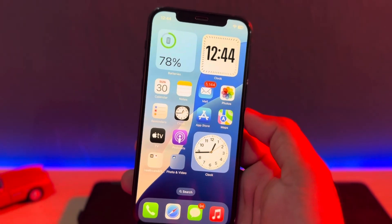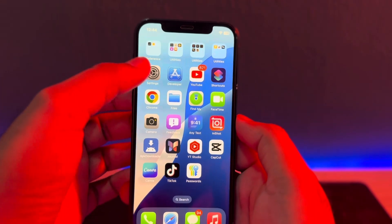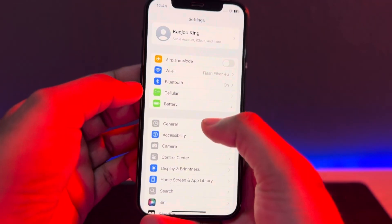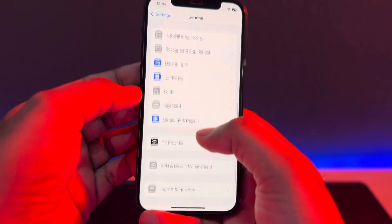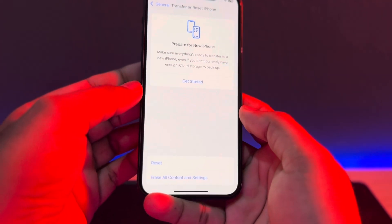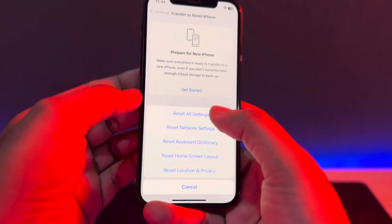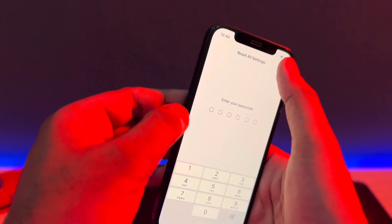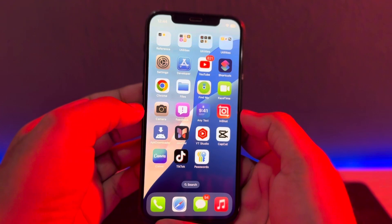If that method is not working, move to the next solution. Open the iPhone Settings app, scroll down and tap on General. Then scroll down again and tap on Transfer or Reset iPhone. Here you will see options — tap Reset, then Reset All Settings, and apply it on your iPhone.